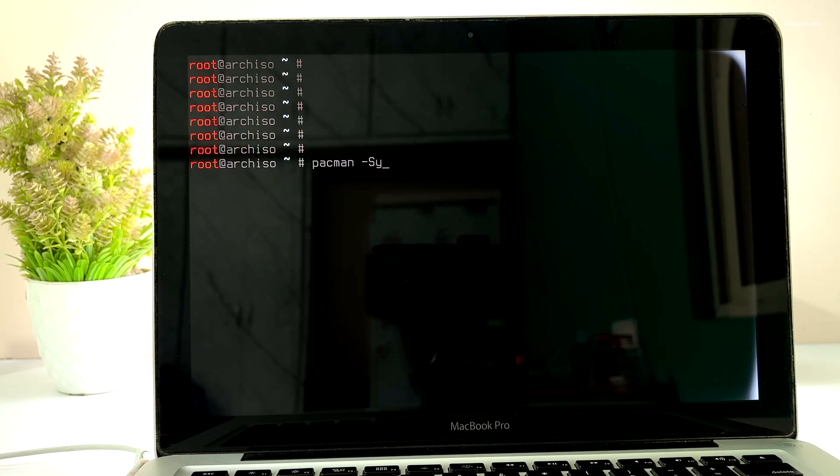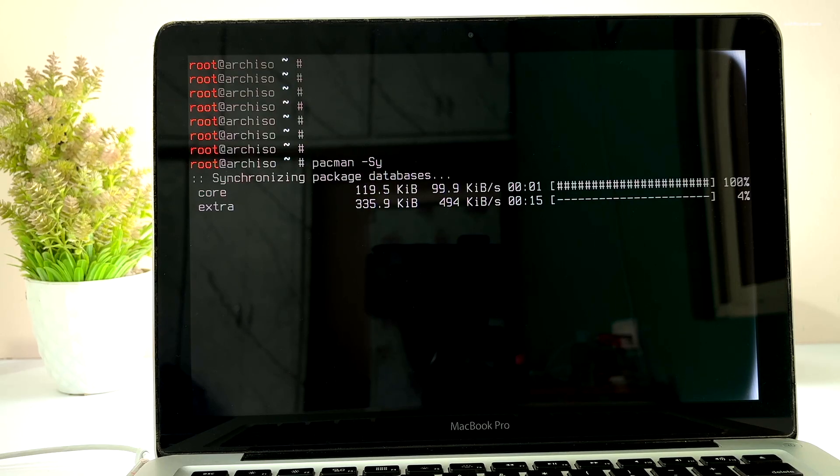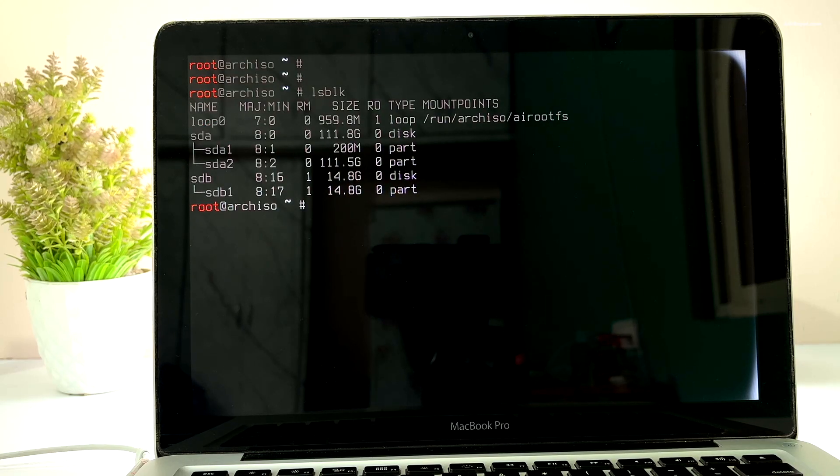Type this command to update pacman. Then type lsblk to list out all drives. You can see the two main drives — ignore the loop devices and concentrate on sda or sdb. The sda is the main drive where macOS has been installed and sdb is the bootable USB.